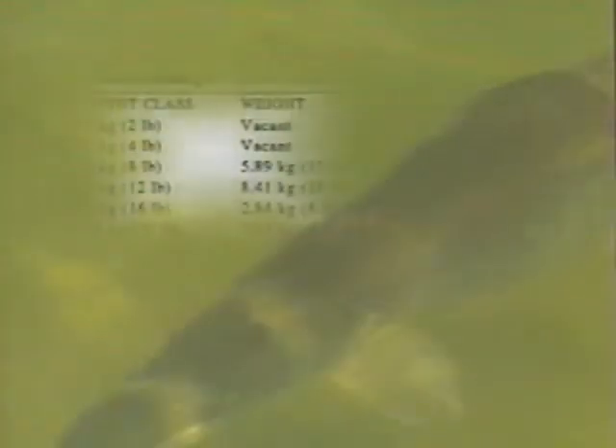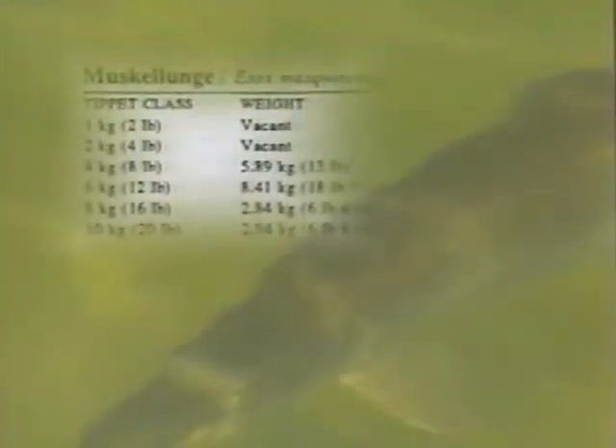Muskies are great visual fly rod fish and very catchable, too, once you crack the code. But you'd sure never know it if you consulted the IGFA record book — only a few have ever even been recorded. I'm going to share with you what I've discovered about catching muskies on flies that are sure to tip the odds in your favor.